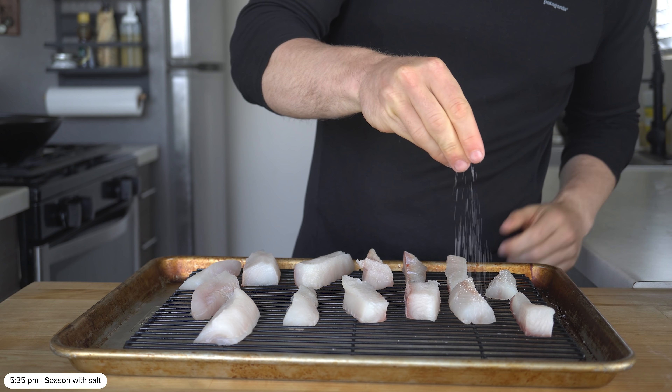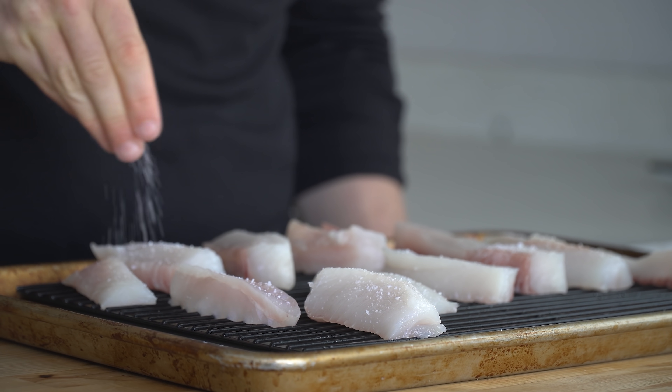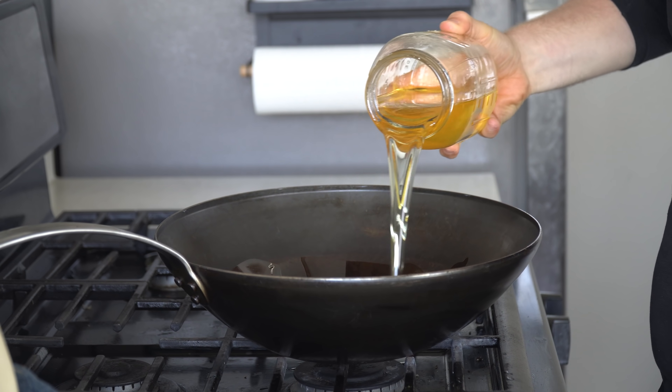With the fish pieces cut, just sprinkle them with a bit of salt, and optionally you could let these dry-brine in the fridge for an hour or overnight if you want to. Meanwhile, before breading, we're going to set a wok on medium-low heat and add enough peanut oil for deep frying — about two inches up the pan.